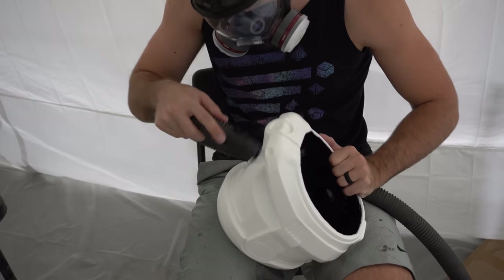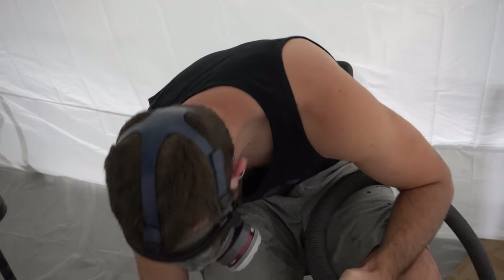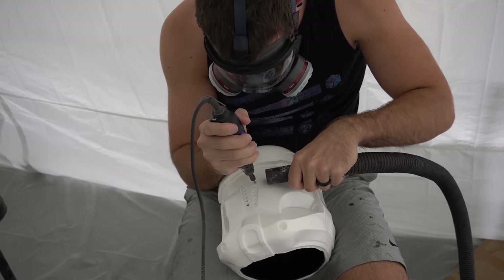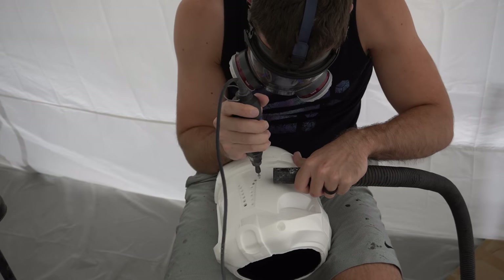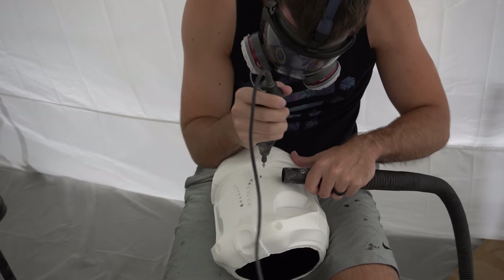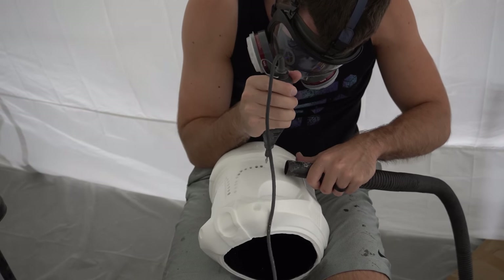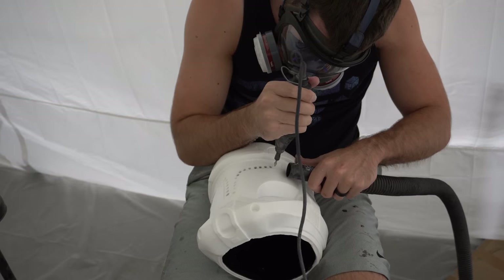The first step of finishing a casted helmet is trimming out the T-Visor and opening up the neck hole a little bit. With casted helmets you can only put one hole in it, so we're going to trim out the visor using a variety of Dremel bits and then open up the head hole using a sanding bit. Before cutting, make sure to wear proper PPE — a respirator because this kicks up a lot of plastic shavings, and eye protection. A full face respirator would be ideal.